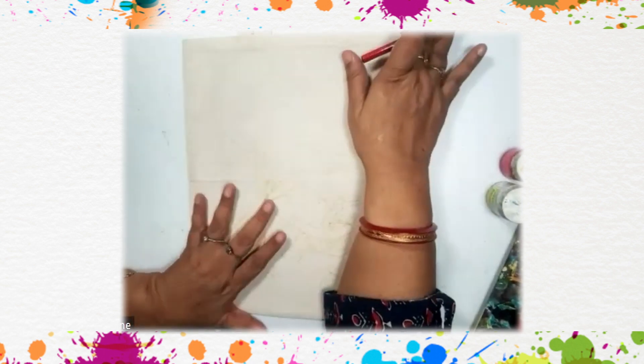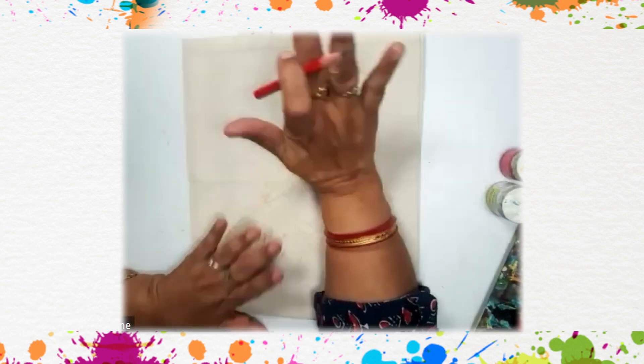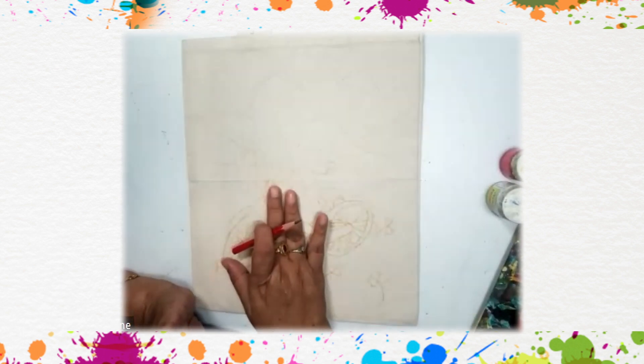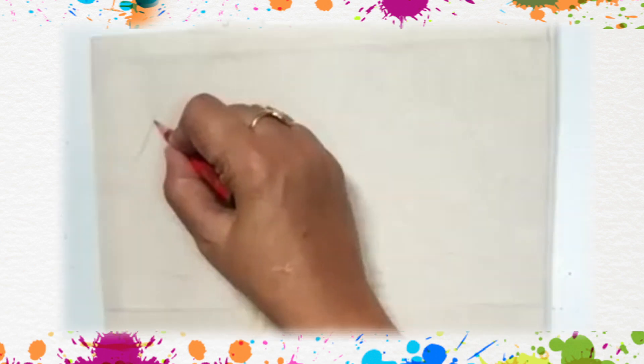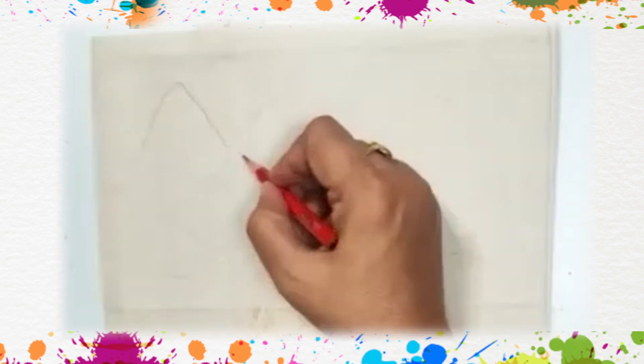Namaskar, welcome to Vandana's Art Class. Today we are going to learn how to draw a bike. We are showing a scene in which there are mountains, a small house, and grassland in which a bike is placed.